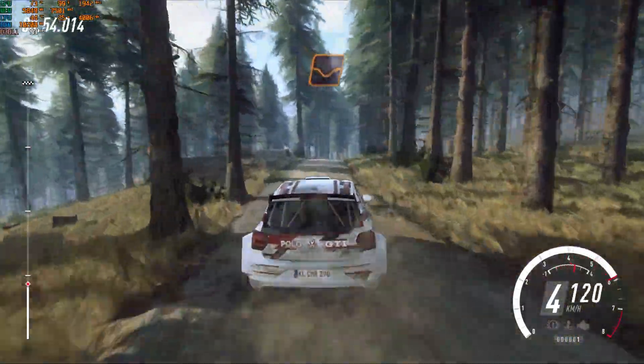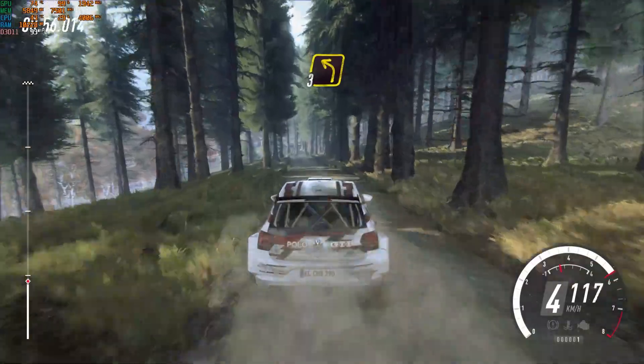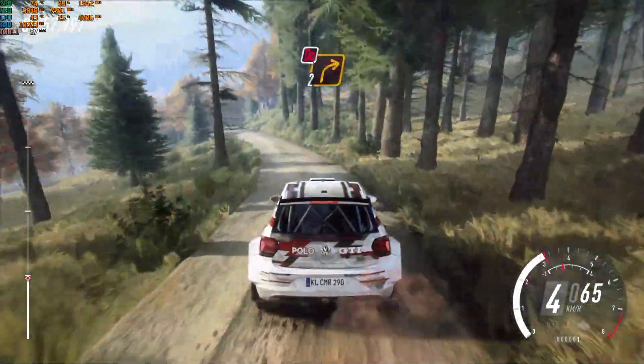Small crest and dip, into 3 left over crest. Slow in, 80, downhill, 2 right, don't cut, 8.